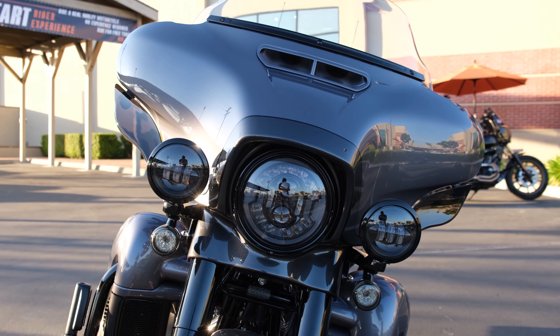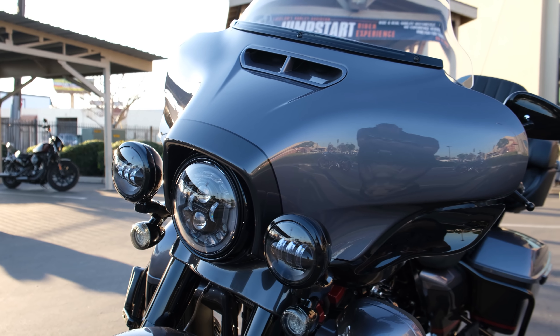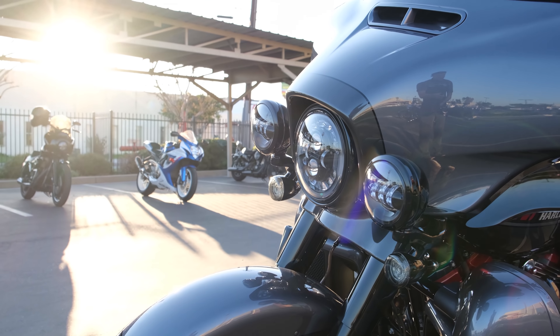We've got the triple headlight setup there with the passing lamps. It's all LED lighting up front — turn signals, the headlight, and the passing lamps are all LEDs.